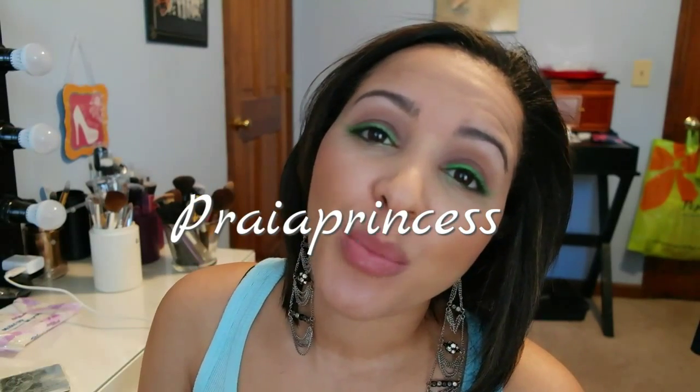Hello guys, thank you for stopping by my channel Brya Princess. Today I just want to share with you guys this green eyeliner and nude lipstick look. I felt like I should do something different, simple and easy, and I did this video for you guys. I hope you guys enjoy it — with no further ado, let's go ahead and get started. Thank you for watching.